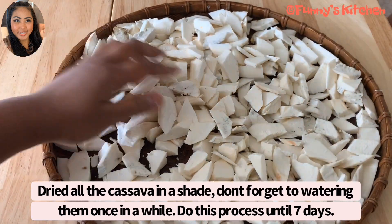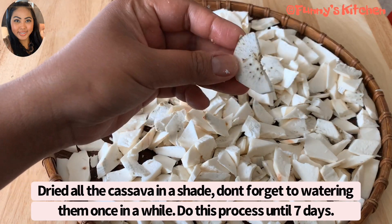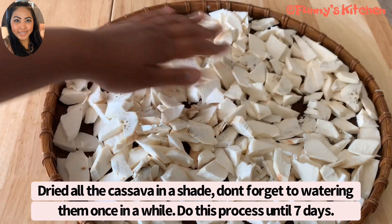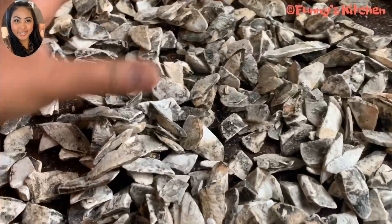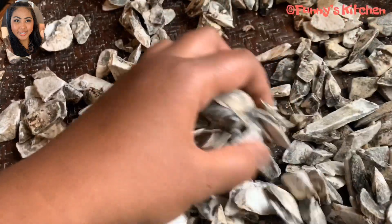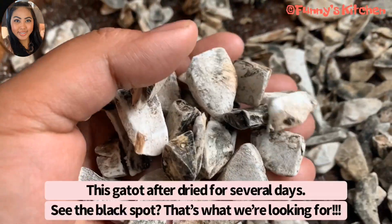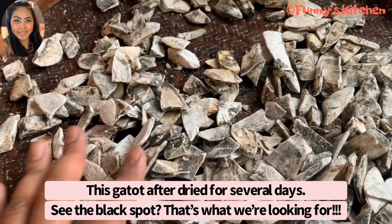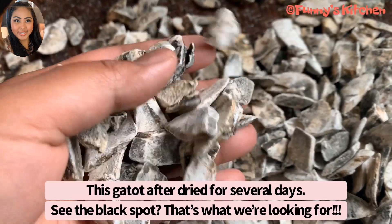Then occasionally water it. This is one that has already been sun-dried — this is what we're looking for. Until the cassava is just like it. The cassava is cooked on the 7th day. When the meat is cooked, it's good.